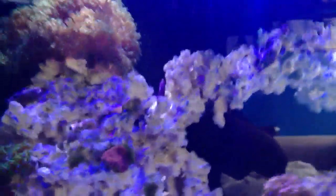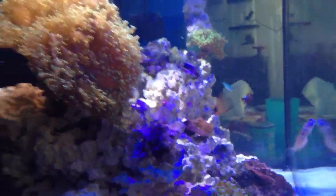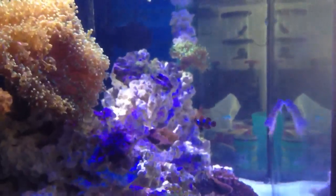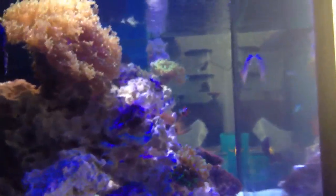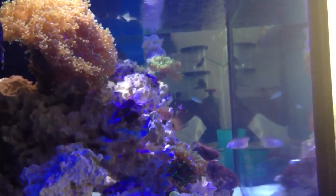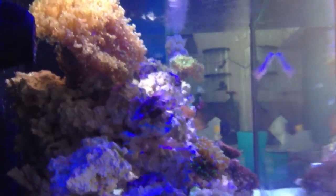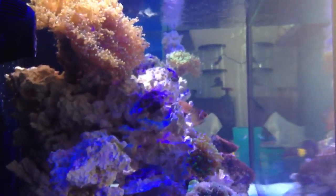I feed my fishes pretty much one cube, in increments of maybe half an hour — that's if you have time. A lot of people just dump it all in. They will get the majority of the food, but most of it tends to settle in between the rocks. So feed only enough for the fish to consume whatever is drifting in the water. Anything more than that will settle to the floor, and then don't complain if you have green hair algae growing all over your system.